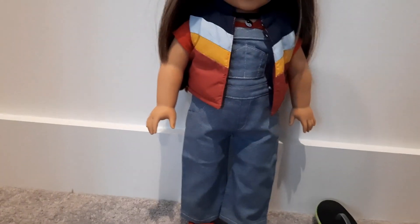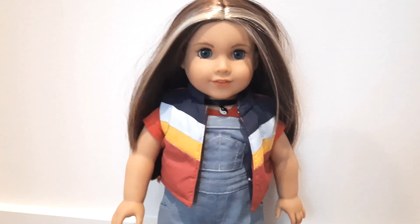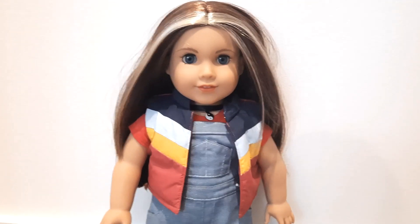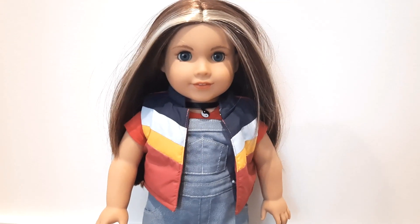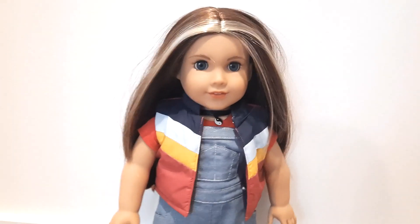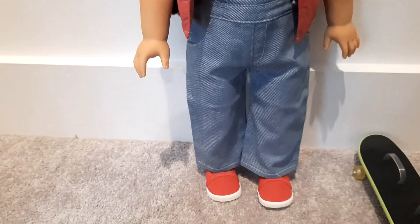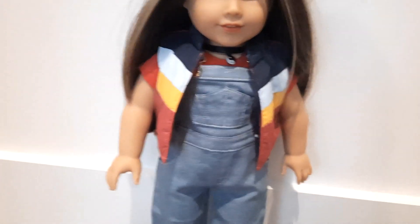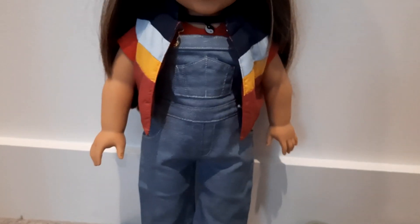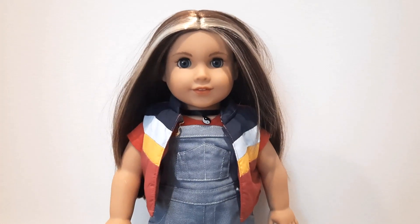I love the overalls — they're very versatile, and all the pieces are very versatile, except for the skateboard, but that's a different issue. I'm glad I got this one over Isabel's tennis outfit; I'll eventually add that but it's not high on the priority list. I like Nikki's style better so that's who I'm drawn to. Thanks for watching — I hope to post more pictures of the overall set on my Instagram, mixing and matching it with other things. If this set ever goes on sale, I might buy it again just for the overalls.